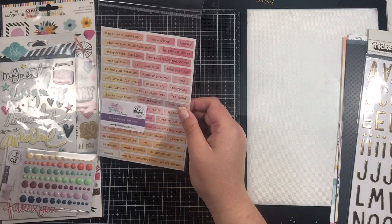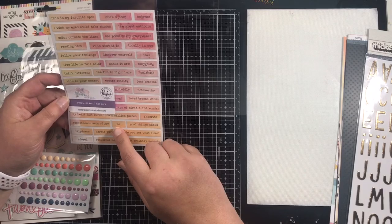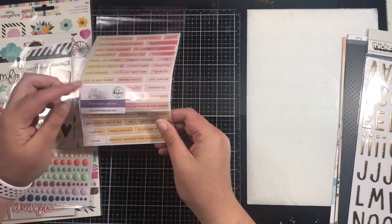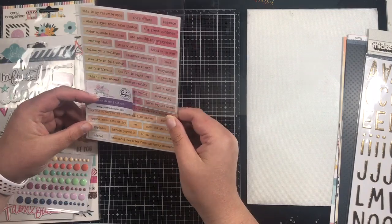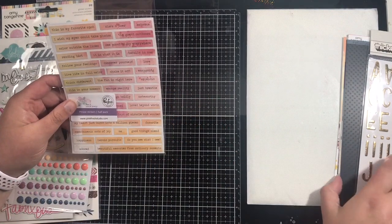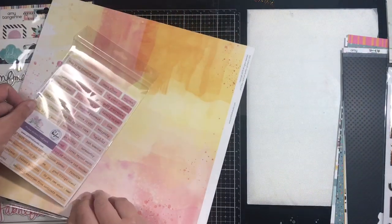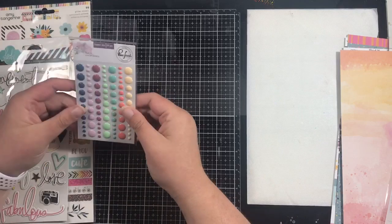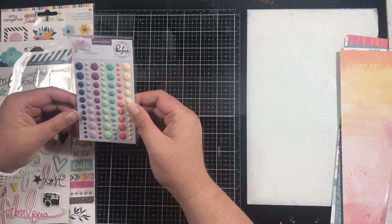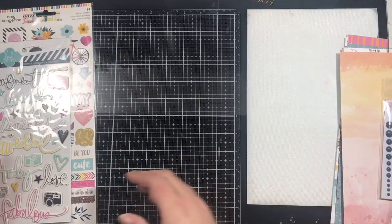Then we have some bits from Just A Little Lovely — these are the Fray stickers. In the main kit you get half a pack, so I've got this sheet here and it matches that orange and pink paper very well. We also have the enamel dots from Just A Little Lovely and I love enamel dots so those will get used.